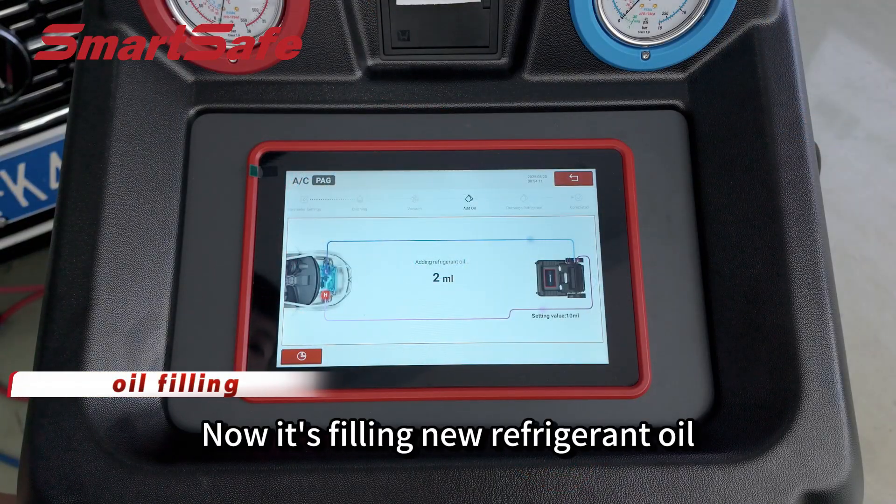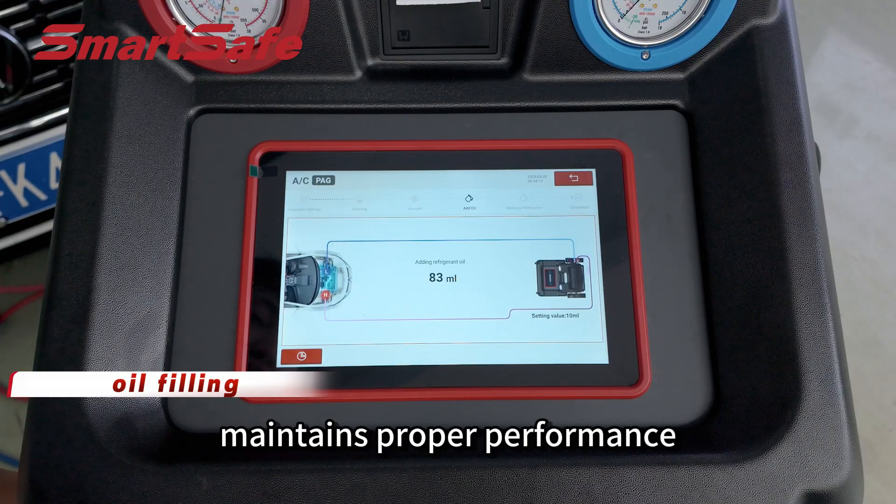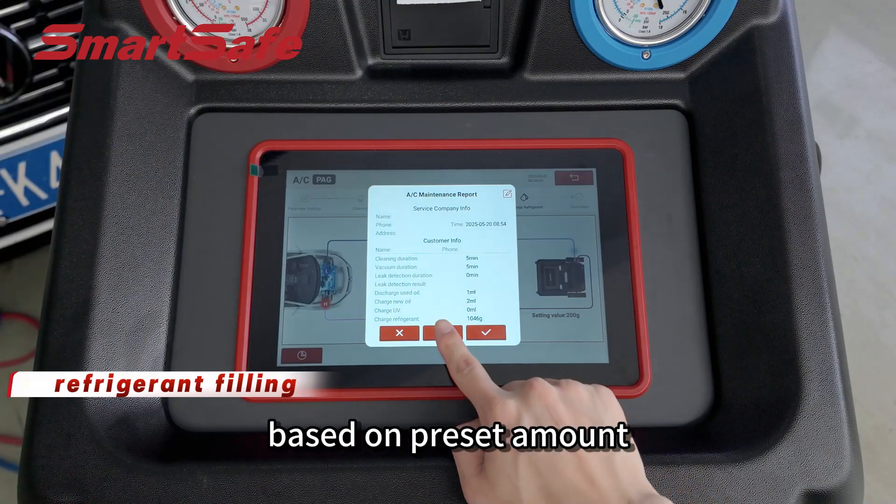Now it's filling new refrigerant oil. This ensures the AC system maintains proper performance. Now it's adding refrigerant automatically based on the preset amount.